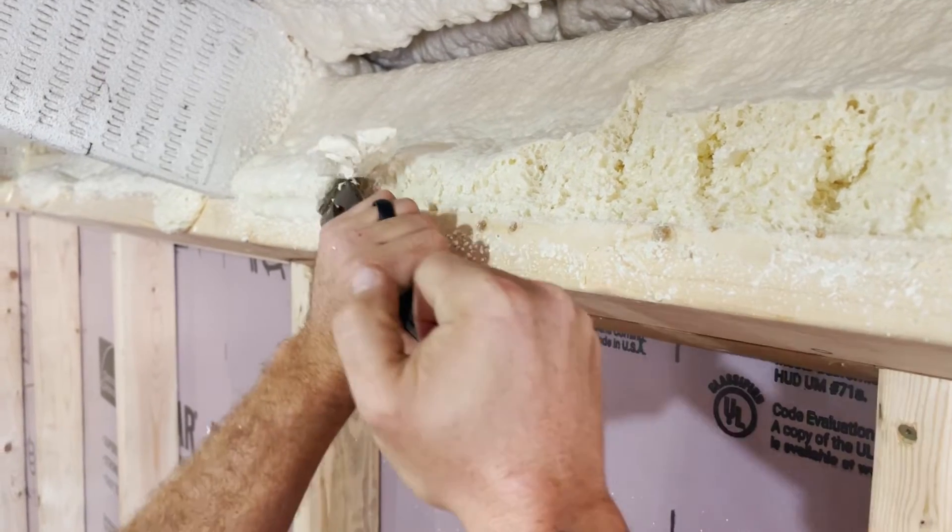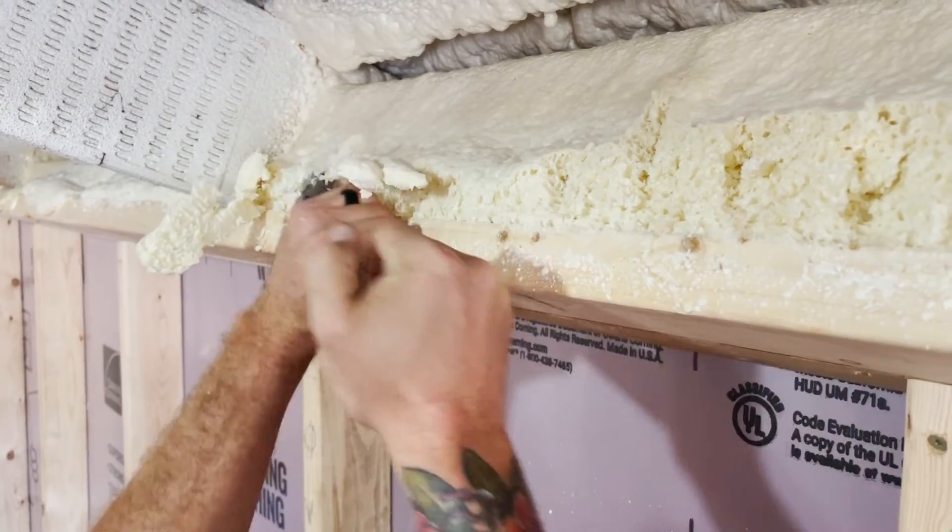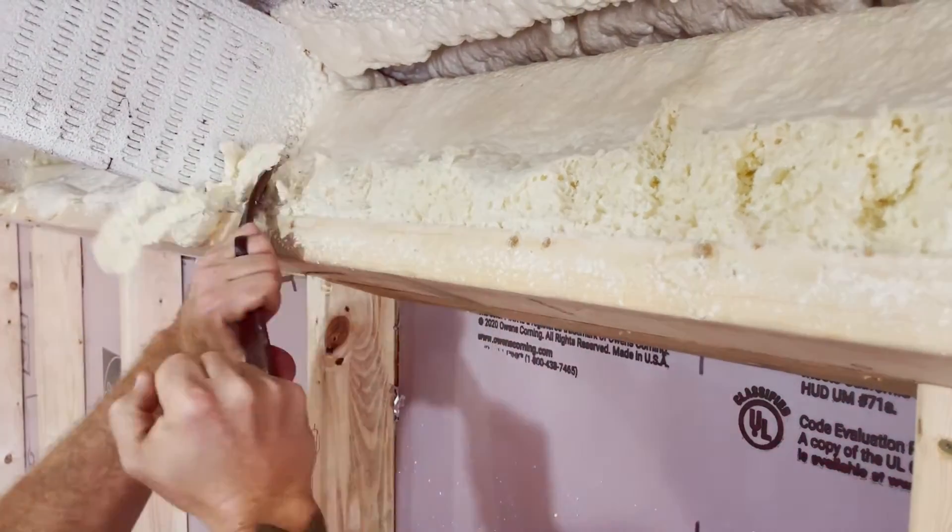Once spray foam insulation is applied, it has to be scraped off if you want to remove it, so it is there to stay.